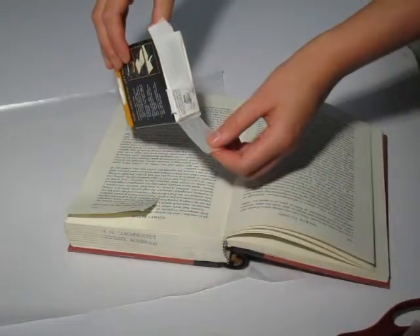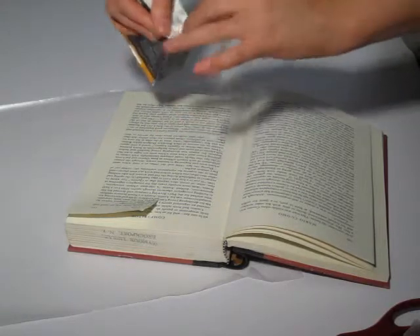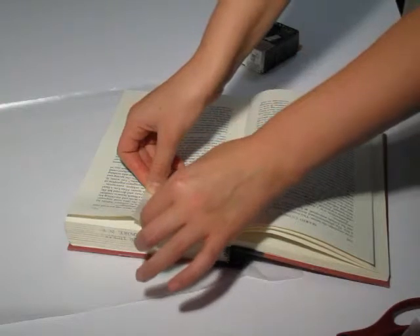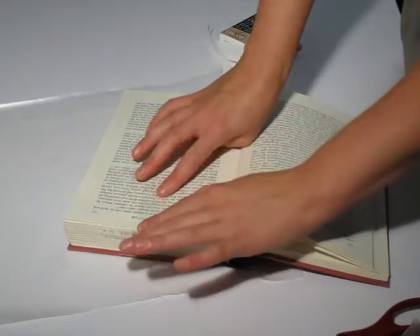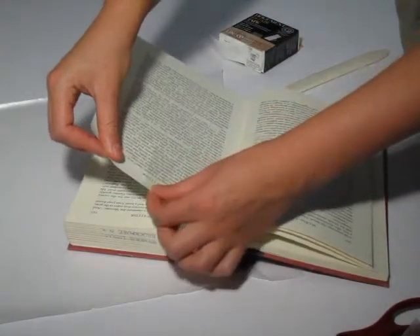Cut off a length of tape about one half inch to three quarter inches longer than the tear you are repairing. Starting just below the bottom of the tear, center the tape over the tear. Lay it down over the tear moving towards the edge of the page. Fold the tape over the top of the page and adhere it to the other side.